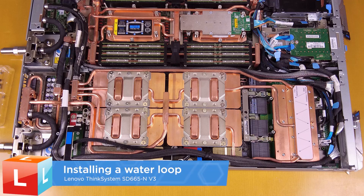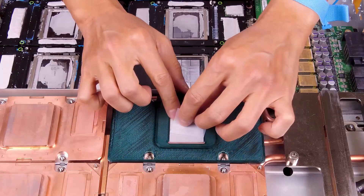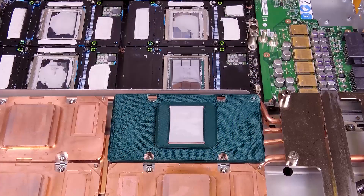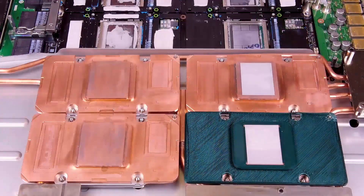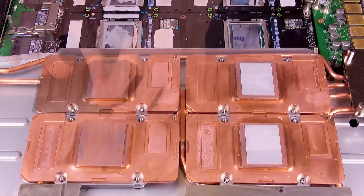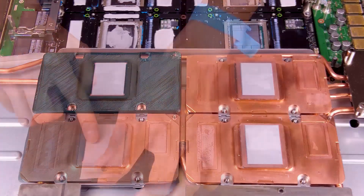Installing a water loop. Replace the phase change material and putty pads on the GPU node water loop. Install the PCM jig on the GPU cold plate and attach the PCM to the square opening of the jig. Repeat this procedure on the PCM of all four GPU cold plates.